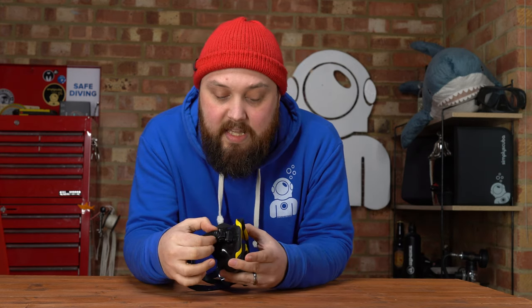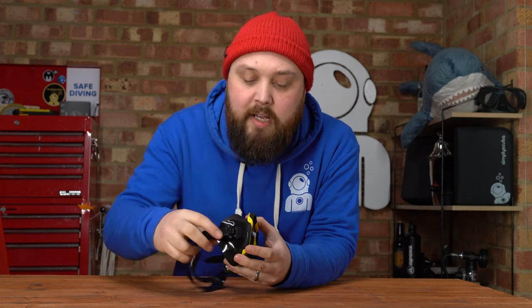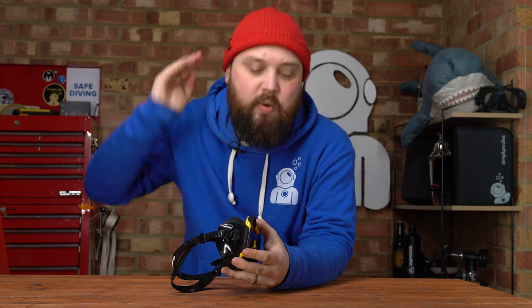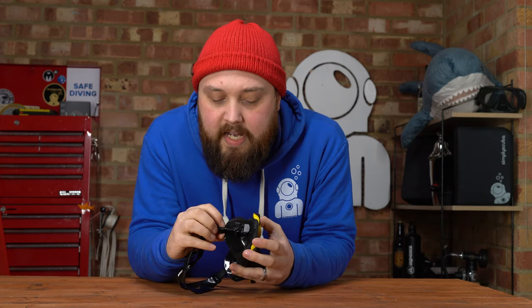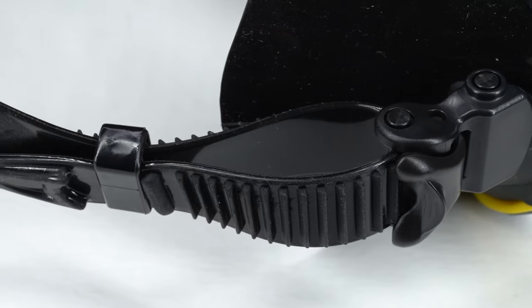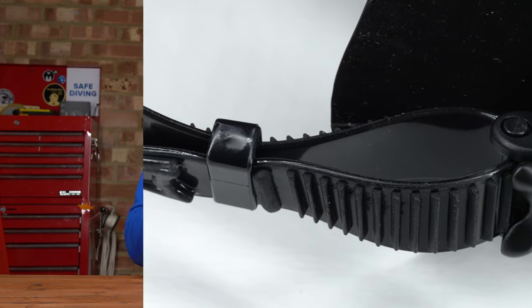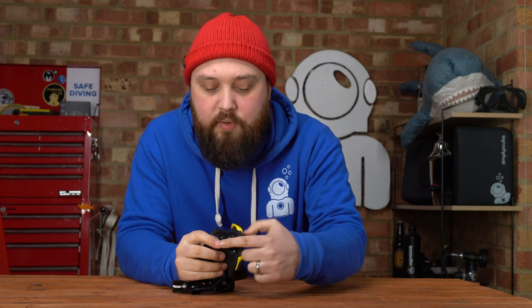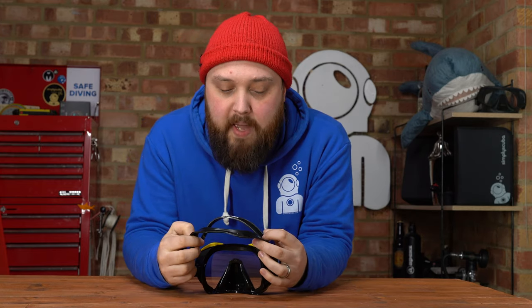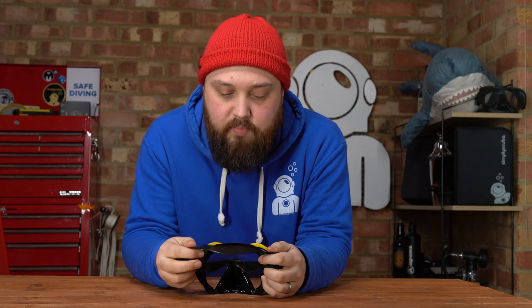Another key feature is the buckle, which attaches onto the silicone skirt instead of onto a frame, so it's free to bend, flex, and move around. That way you can position your mask strap wherever you want and it's nice and comfortable. It has a small ratchet adjustment for a perfect fit — small micro adjustments rather than big chunky notches. Lifting up on the buckle section allows you to undo and lengthen it. The backside of the strap is pretty conventional — two parallel straps that cradle the back of your head.